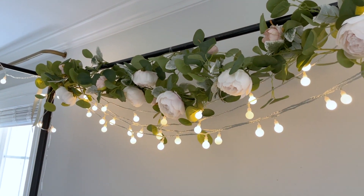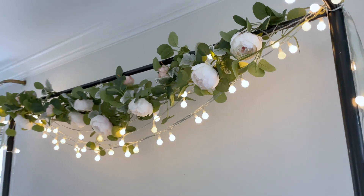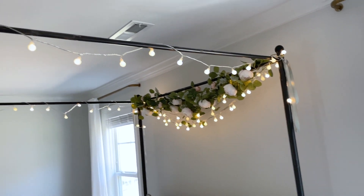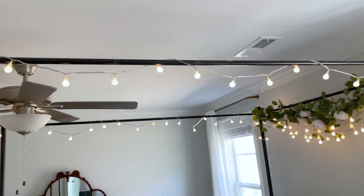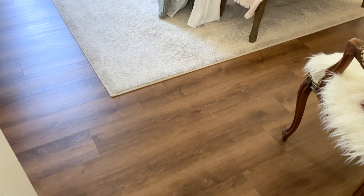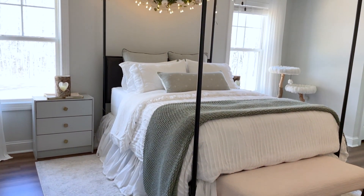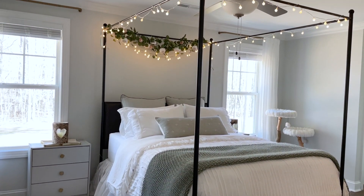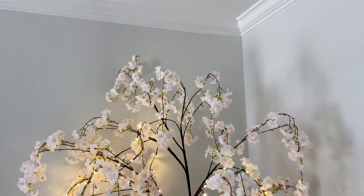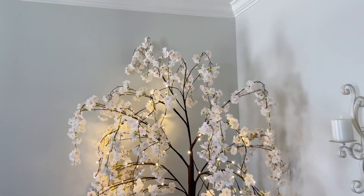That is going to be it for today's video — just a quick overview of all the spring decor in our bedroom. I kept it very sweet and simple with just some floral and sage green touches for spring. I hope you guys enjoyed, and I will be sharing my next spring videos coming up soon. I'll hopefully have a spring decorate-with-me downstairs as well as a powder bathroom refresh for spring. Thanks so much for watching and I'll see you in my next video, bye!